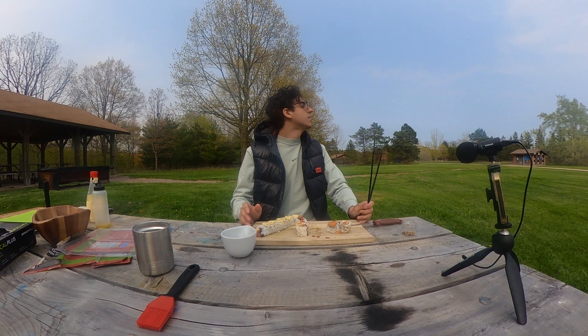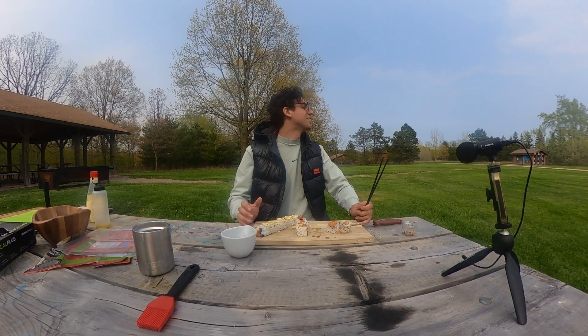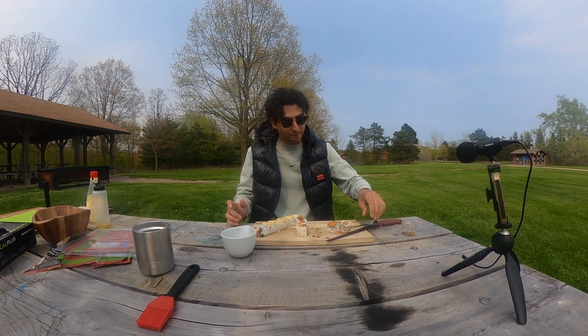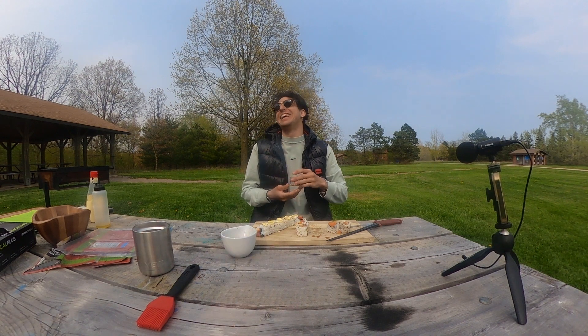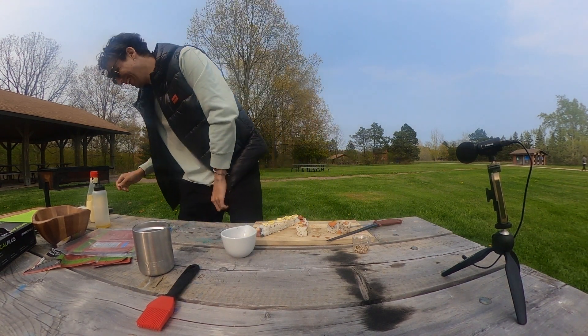Excuse me, you want to try some sushi? I cook food out in the woods and stuff, so I just want to see if someone wants to try it. He doesn't trust the white guy — but honestly, it's good though.